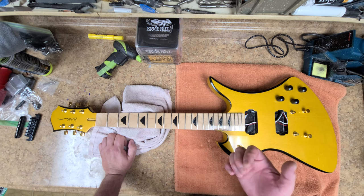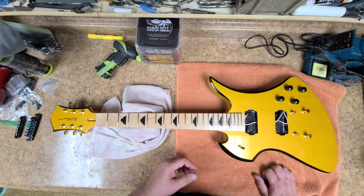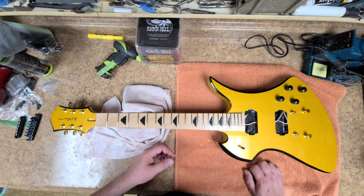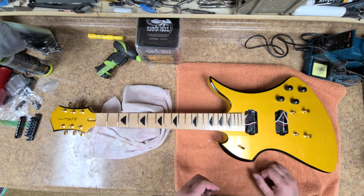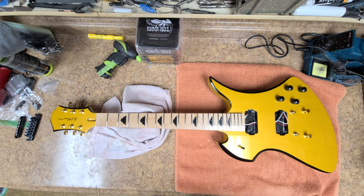Somebody else gets that guitar and they're going to notice the frets are kind of thin in the middle. Send it to a luthier and they'll say, yeah, somebody tried to do some pretty shabby work and changed the radius of the frets — it doesn't correspond with the radius of the fretboard. That's going to be a couple hundred bucks: I've got to pluck each fret and start from scratch. It's going to cost more to do a fretwork job on it than it is to get rid of it. Don't be that guy. You guys take it easy, have a good one — and yeah, be working on a Devlin again.